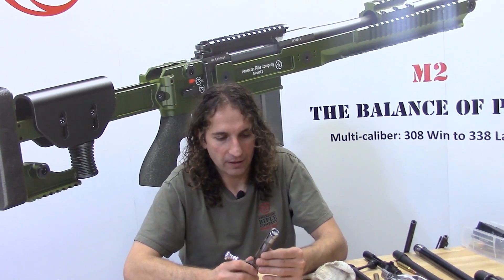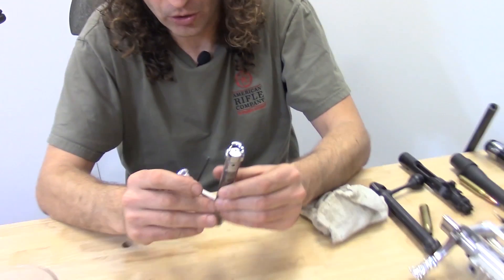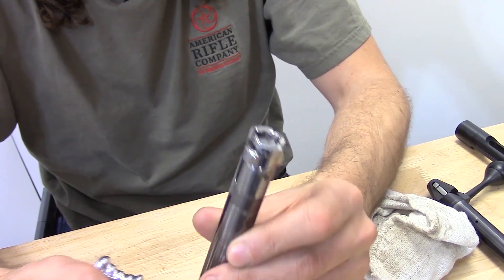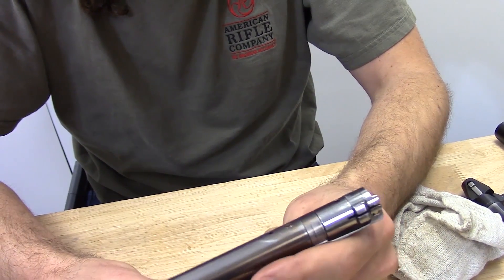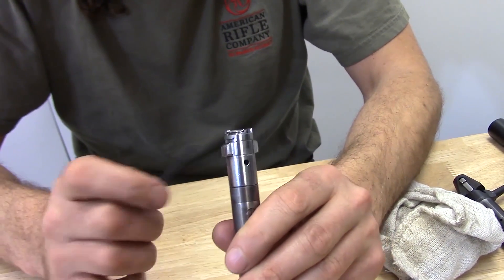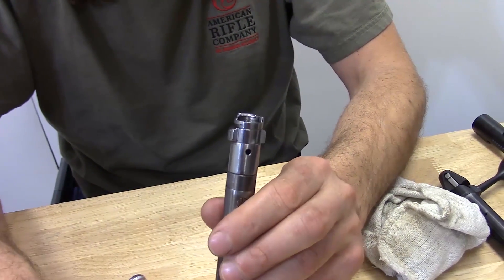The next feature is the toroidal bolt lugs of the Moussingfield bolt. If you're a gunsmith or a rifle builder, you're really going to appreciate this one, because basically, you never have to lap the lugs of this bolt as you do with other rifles.